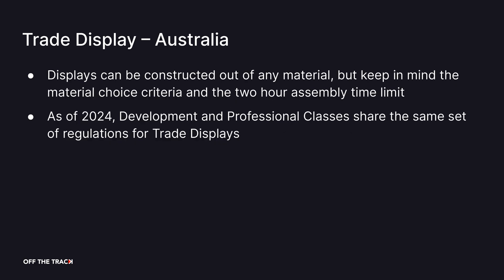You can construct your display out of any material, however keep in mind that you will be judged on your choice of materials and whether they are sustainable. Also keep in mind the 2 hour time limit — your display should be easy to assemble.